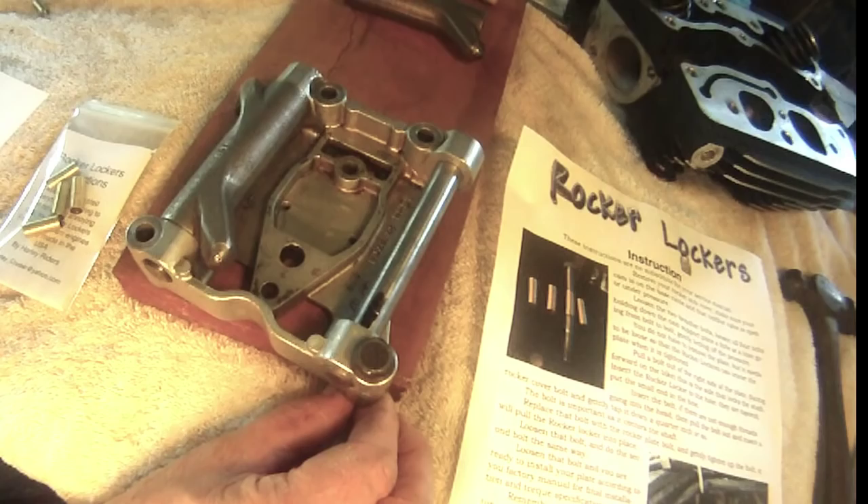Everyone is chasing the elusive tick on the Harley twin cam motor. They're changing out lifters, changing cams, adjusting push rods, and still not getting rid of the annoying tick.